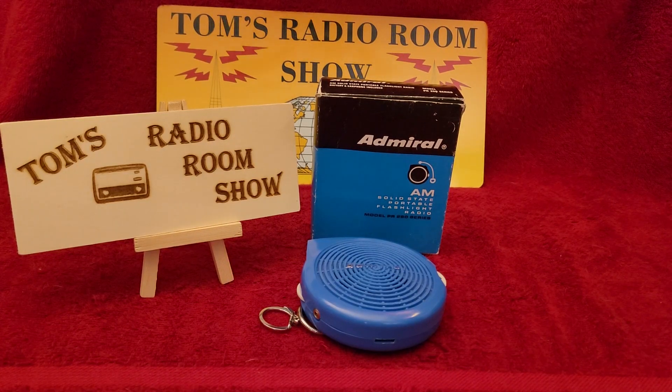I've got something unusual for you today. This is from Jeff's collection and it's very unusual. I don't ever remember seeing one of these, and I've seen thousands of radios over the seven decades that I've looked at radios.